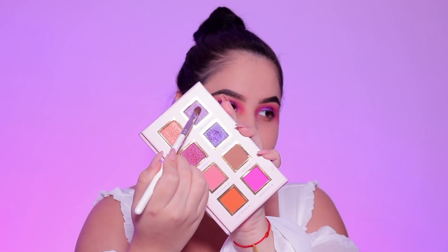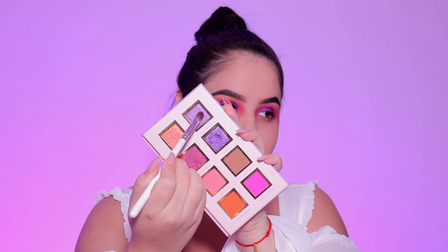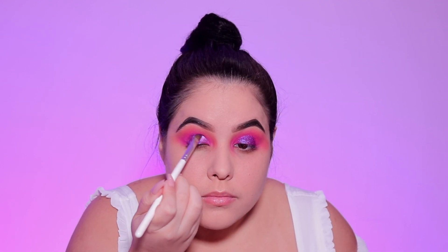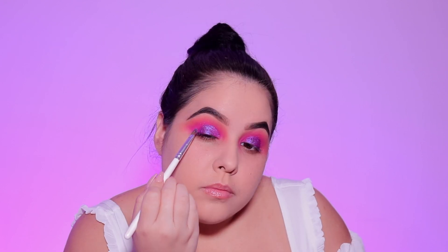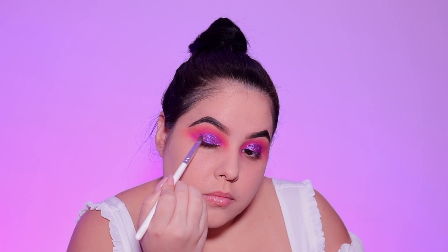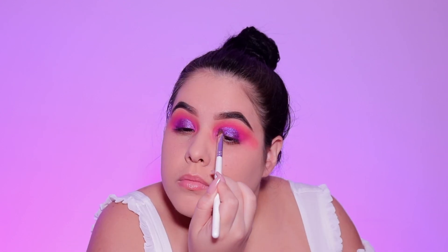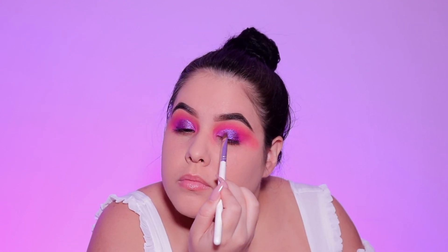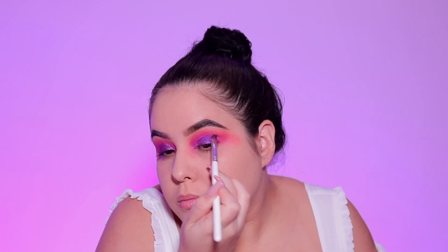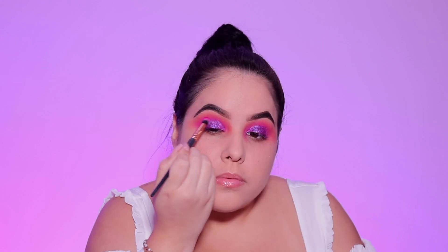When you're dealing with glitters, a flat brush is the way to go. Next I'm taking the second purple shade in the palette called Eres Un Show and putting that in the inner and outer corner of the eyes, just hugging in that purple glitter. I love this shade — it was super pigmented and I did not have to wet my brush for it.